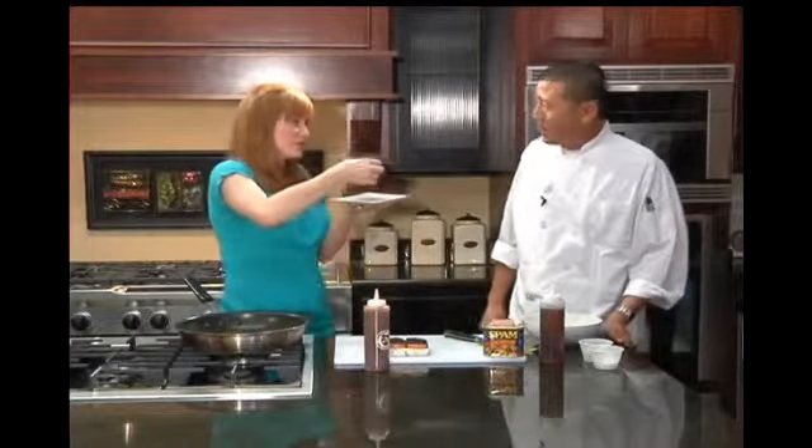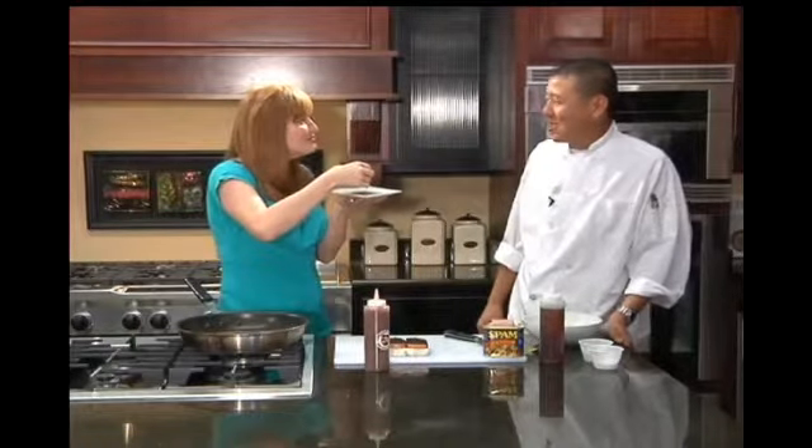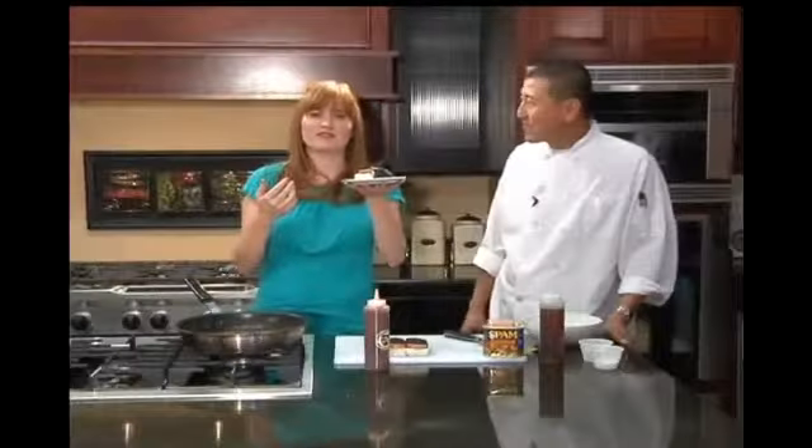That's M-U-S-U-B-I. This is kind of a traditional thing in Hawaii — it's like a PB&J on the mainland. This is Spam Musubi in Hawaii. That's really good. I'm a believer in the Spam.